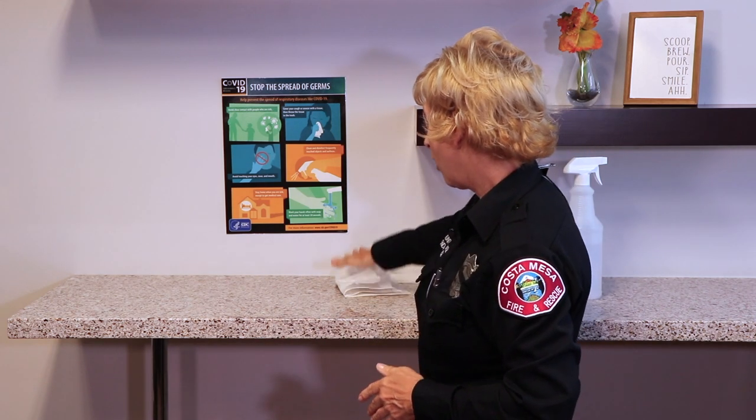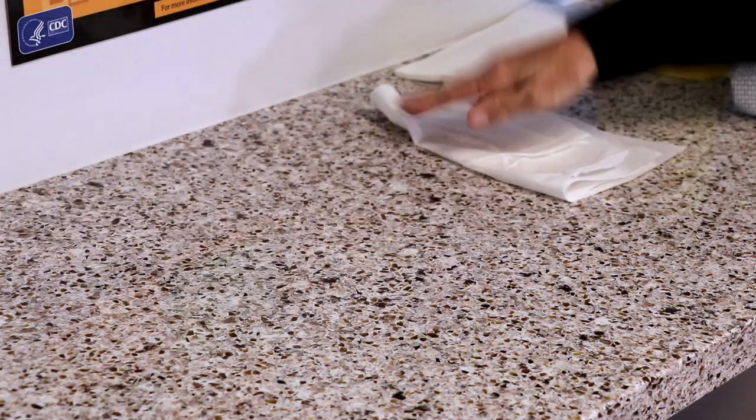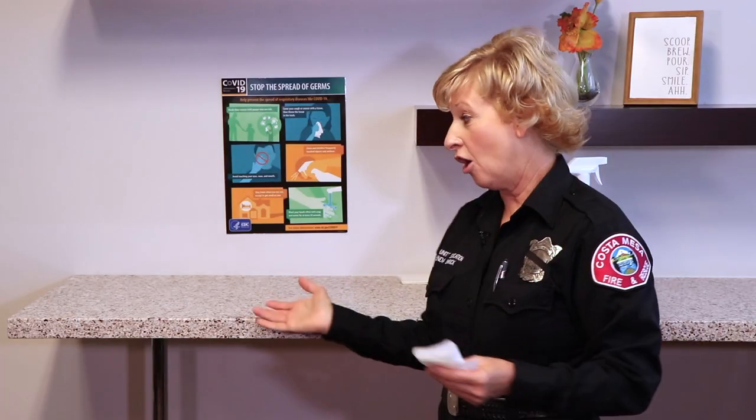Once I have that product down and it's been sitting for 30 seconds, I'm going to take this and again go back and forth. I'm going to flip it over and go all the way down and allow the surface to dry on its own. Now you have cleaned and sanitized. Stay safe, Costa Mesa.